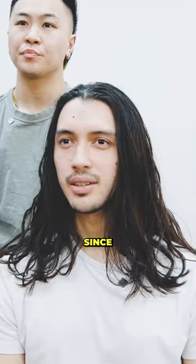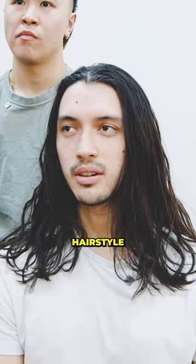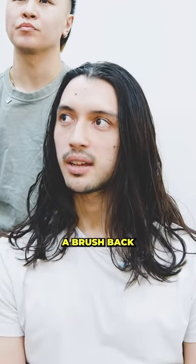All right, dude, talk to me. It's gotten pretty long. Since I already put in all the effort of growing it out, I kind of want to play around with a different hairstyle instead of just getting super short again. It's just getting too hot and kind of annoying. I saw some other videos that did like a brush back, and yeah.